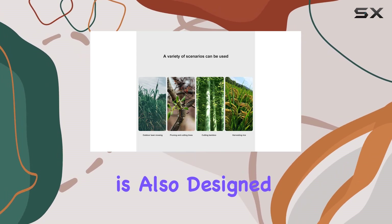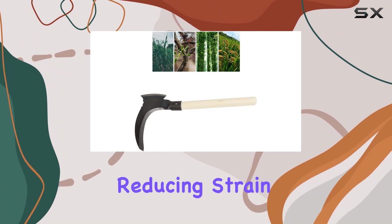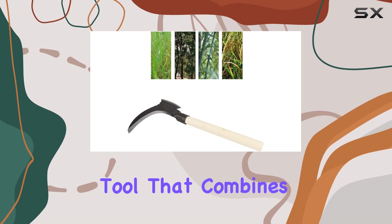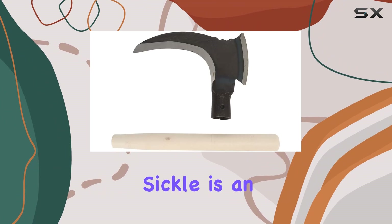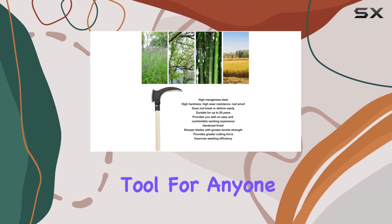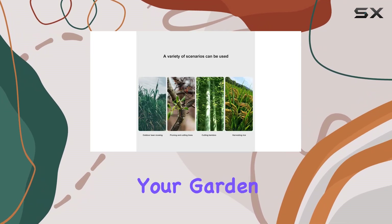The double sickle is also designed with user comfort in mind, enhancing your gardening experience by reducing strain and effort. If you're looking for a high-quality, multi-purpose tool that combines strength, durability, and comfort, the High Manganese Steel Double Sickle is an excellent choice. It's a practical and enjoyable tool for anyone passionate about gardening, making it a worthy investment for your garden care needs.